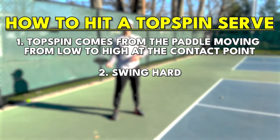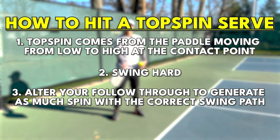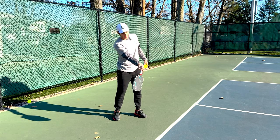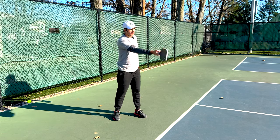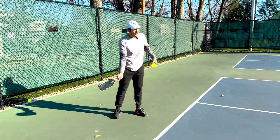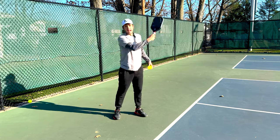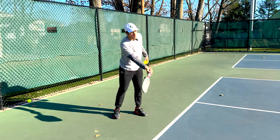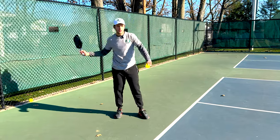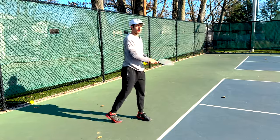Lastly, I want to alter my follow-through so I'm able to get as much spin with the correct swing path. As I swing, I'm going to close the top of my paddle over the ball and then follow through up to my shoulder. If I'm following through straight with a flat paddle face I'm not going to get as much spin — I need to really snap over the top of the ball and get it up to my shoulder. You can't hit a topspin serve following through flat; you have to come under and up and whip over to your shoulder.